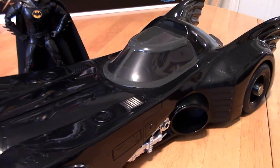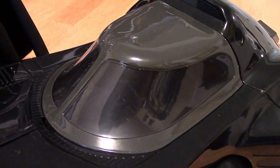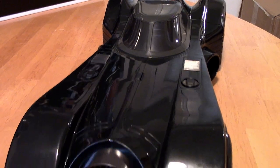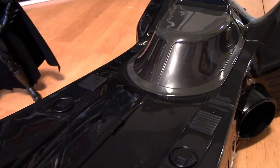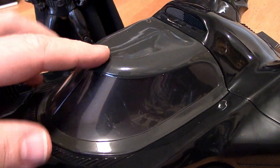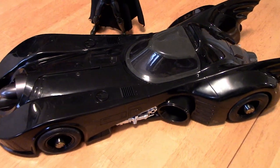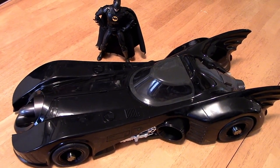Let's address the elephant in the room right now — what color is that? It's a light gray, gunmetal gray type color on the canopy, and it doesn't match the Batmobile at all. The rest of it is a darker black. McFarlane painted the canopy but their black paint turned out more of a gray on the clear canopy, and they decided to just go with it. That canopy is not light gray in The Flash movie — it wasn't light gray in the '89 Batman movie either.